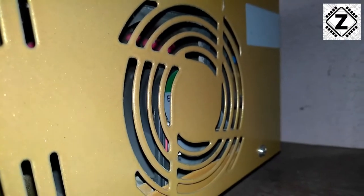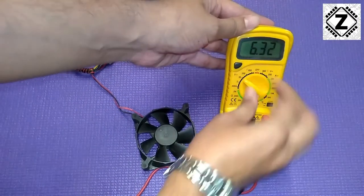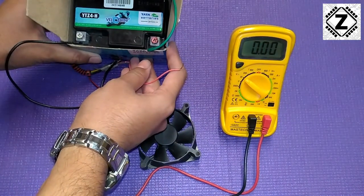So that is what we are going to test today. For the testing I have a multimeter, so let's quickly set it on the DC range. The other part I have here is a 12-volt bike battery.